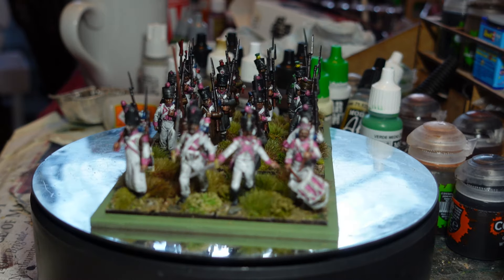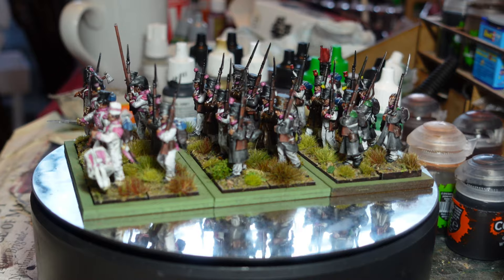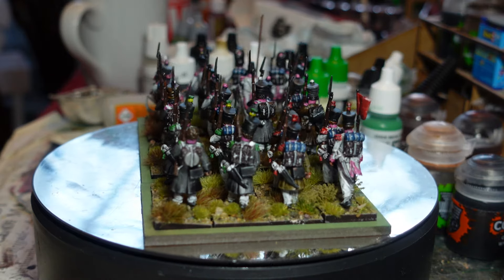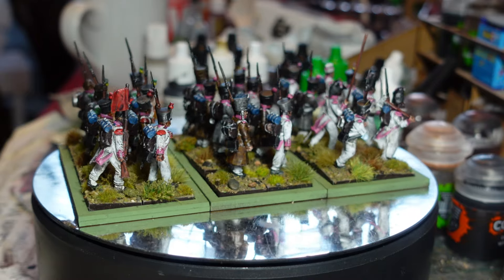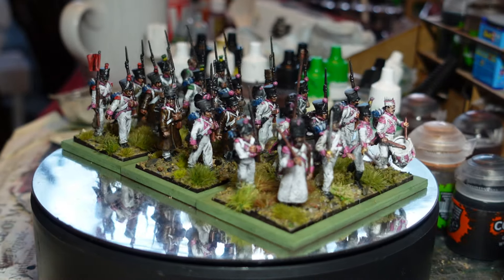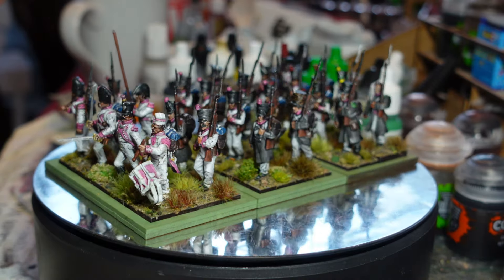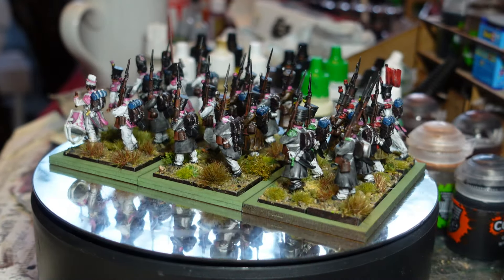This is the other half - the Perry box of infantry comes with 42 infantry. So this was what's left of the box after I used the other half on the seventh regiment. I bought two extra sprues of figures just to make up the extra eight men, which made this battalion of 24.